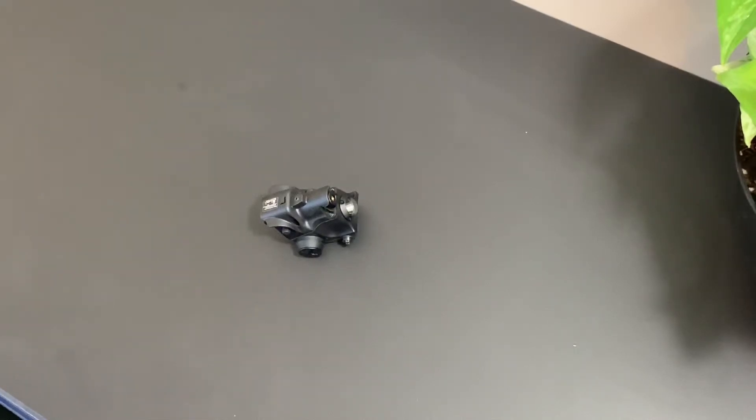We're going to take a few minutes and talk about this little guy right here. Pinty — the company named Pinty — they do a lot of Amazon-type budget accessories for airsoft and firearms. You see them a lot on Amazon. They contacted me and said, 'Hey, you want to review this stuff?' and they sent me this and a red dot as well.